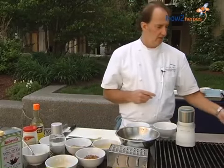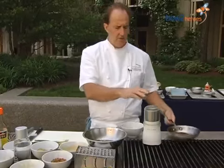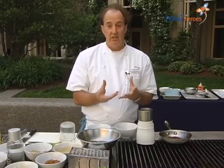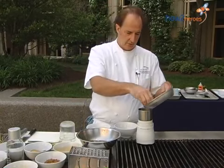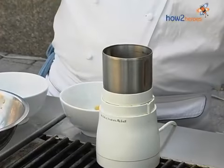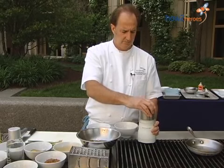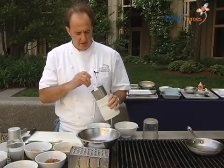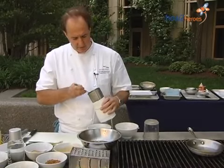I can smell the Szechuan peppercorns now — they've released their oil. We have a coffee grinder and we're going to grind these. You can actually grind more than this recipe calls for, then keep it in an airtight container and use it again. It's one of the key ingredients in Chinese five spice. So if you smell that lemony note, that's what it is. It's not overly pungent — they usually mix it with chilies, but it's not overly burning; it just adds another layer of flavor.